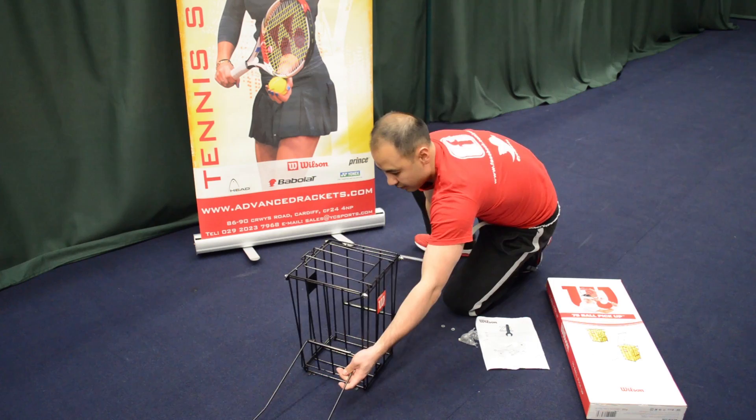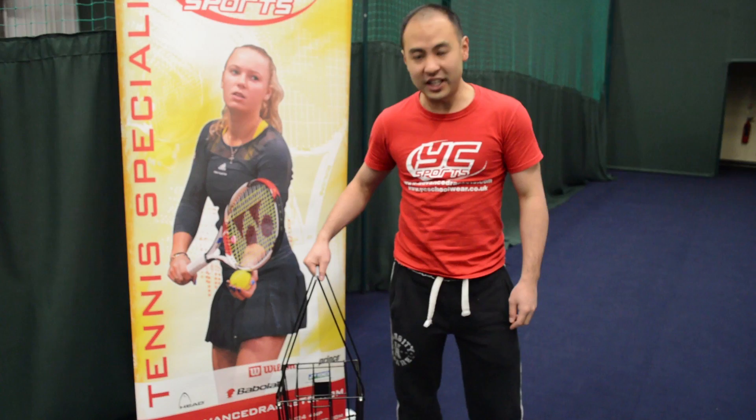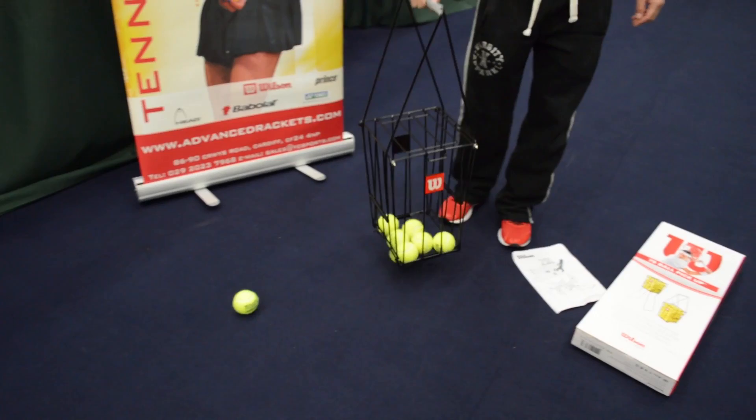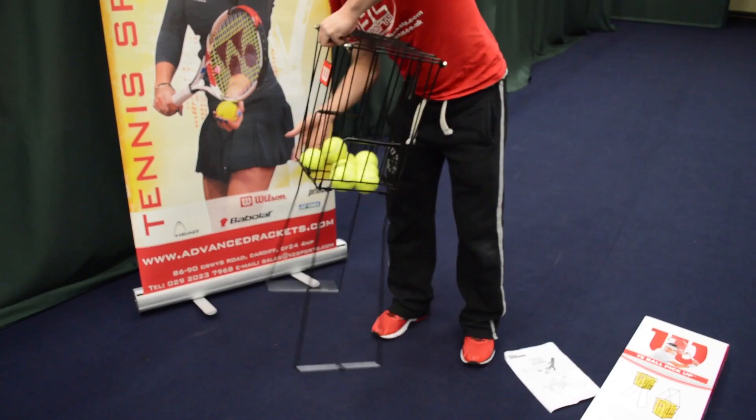That's your completed ball basket. To collect the balls it's really simple — all you do is push down on the balls and they go into the basket. You can then pull the arms apart to stand the basket up.